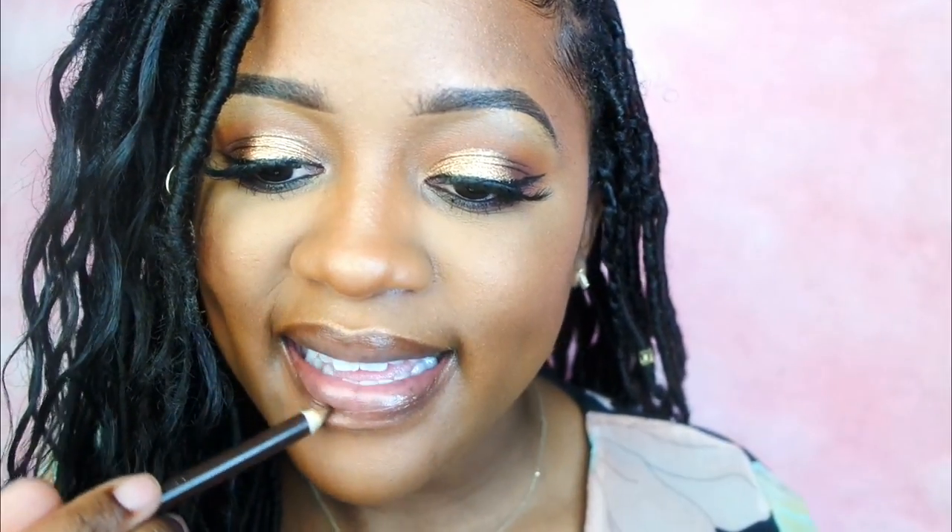Now for my lips I'm going to do my infamous lip combination, which is a dark brown liner and a mix of Snob and Under the Sheets from MAC. I really try to do other lip combos but I can never go wrong with this one, and it's comfortable to wear unlike some matte lipsticks.